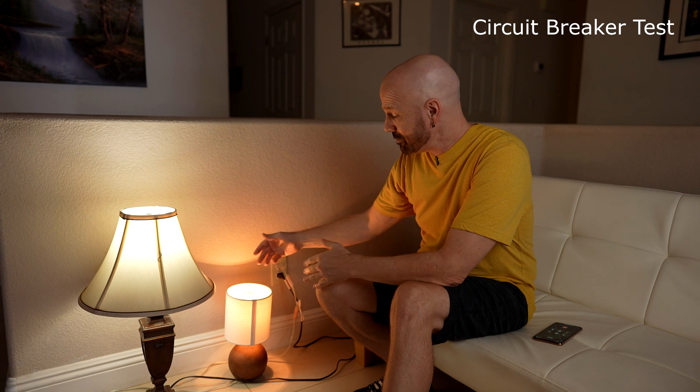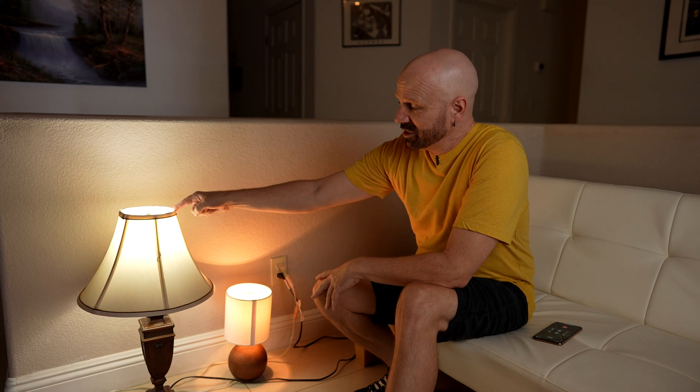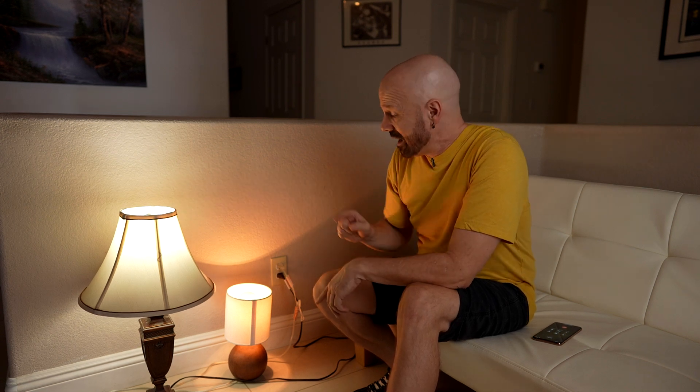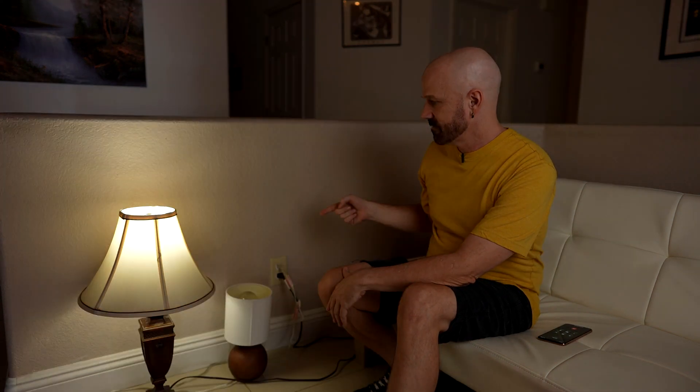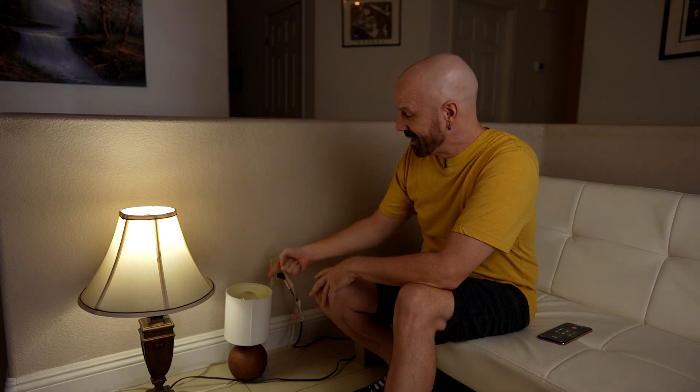The only real way to test this is via the circuit breaker. What I've got here is an emergency bulb in one lamp and a regular bulb in the other lamp. I've got JC out there by my circuit breaker, and as soon as I give the word, she's going to hit the circuit, which is going to kill power to this part of my house. Ideally this one will continue to work and this one won't. All right JC, are you ready? Hit it. There it went — as you can see, the emergency bulb flicked back on and the regular lamp is off.